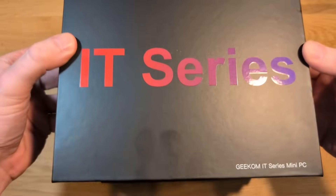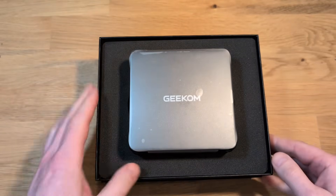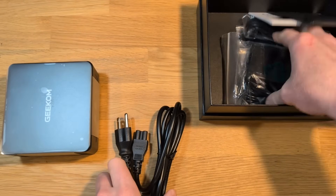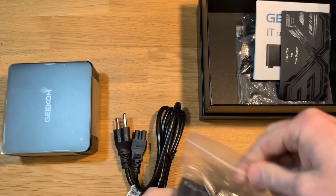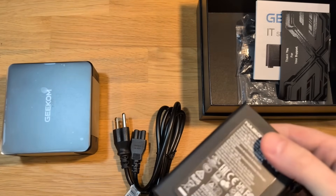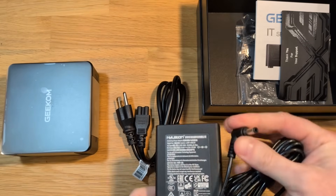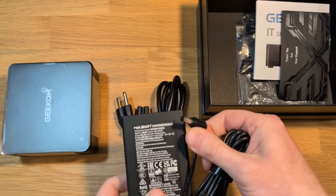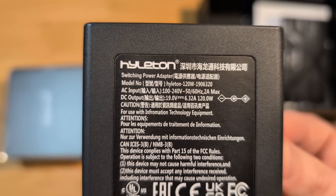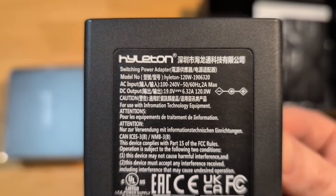Taking a look inside the box, the very first thing we can see is the Geekom IT-15 Mini PC. Underneath it, we've got our power cable and power supply combo. Interestingly, it's the exact same power supply as what's included with the Geekom IT-12, which runs an i7-1280P, and it includes a barrel jack. The included power supply pumps out 19 volts, 6.32 amps, and a maximum of 120 watts.